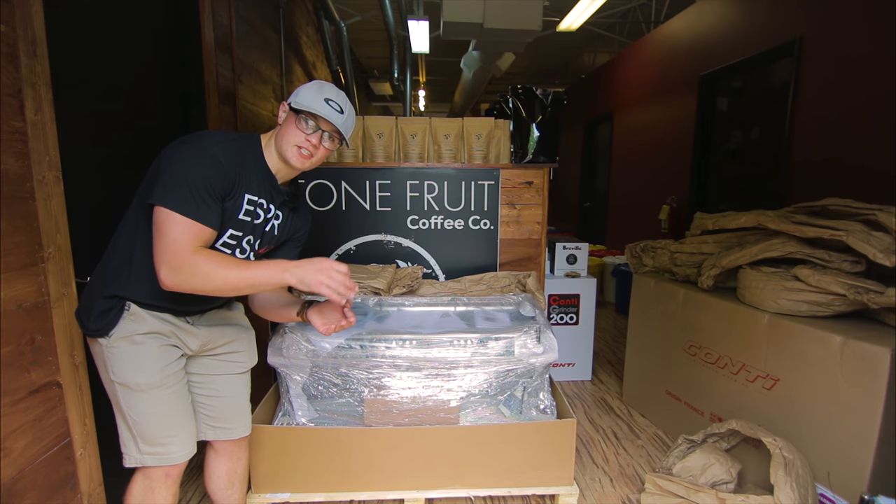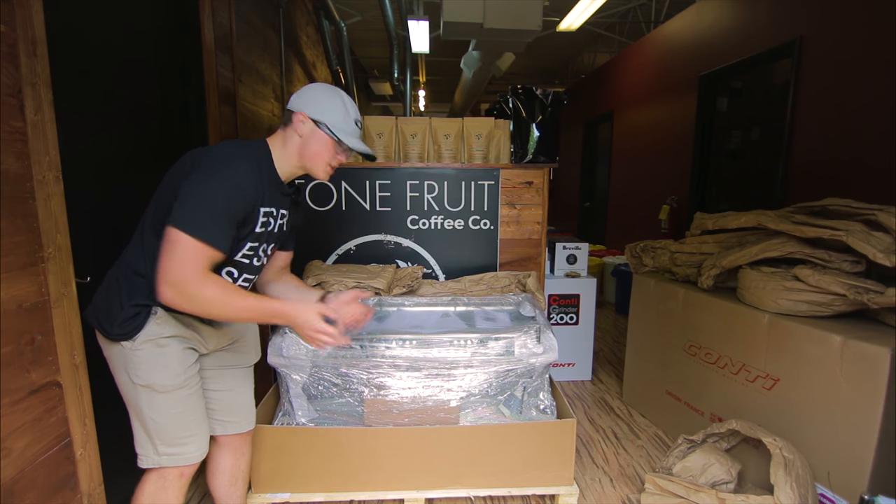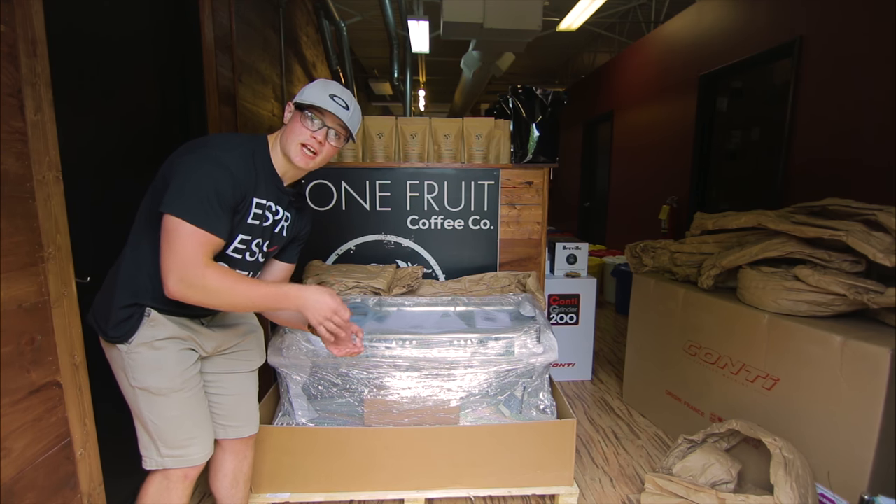There is a lot of paper with the Conti Monte Carlo Especial Machine, the three-group Especial Machine, but that's for good measure and making sure the package is protected during shipping.